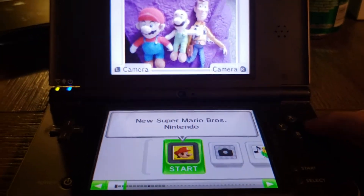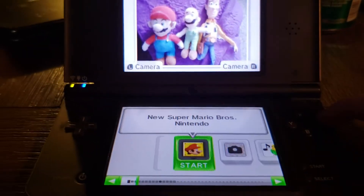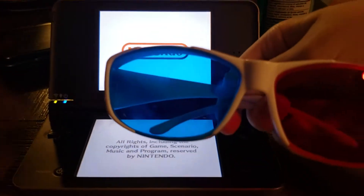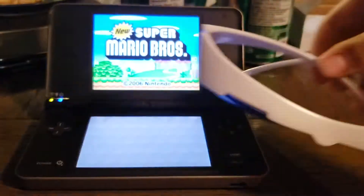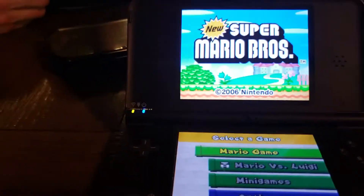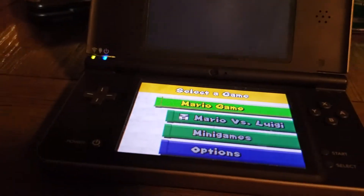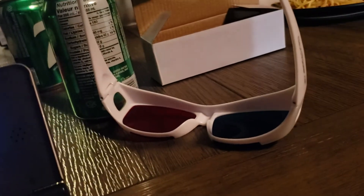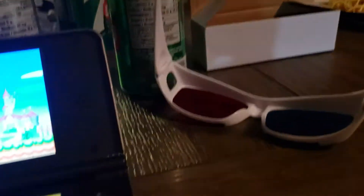So, here I got New Super Mario Bros., and I'm going to play New Super Mario Bros. in 3D. I got my free glasses right here. I'll show you an example, and I'll put these glasses on. So, I got my free glasses open, so let's get the party started.